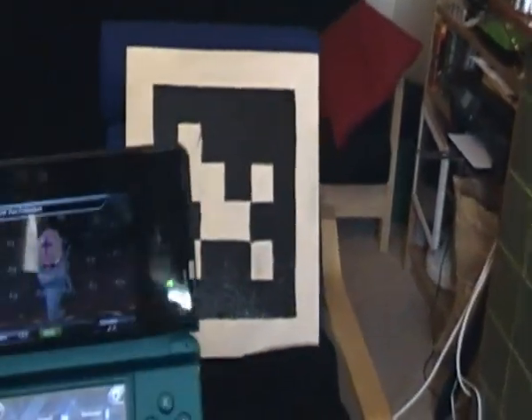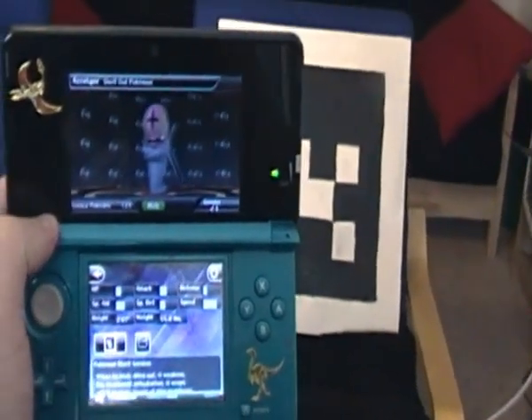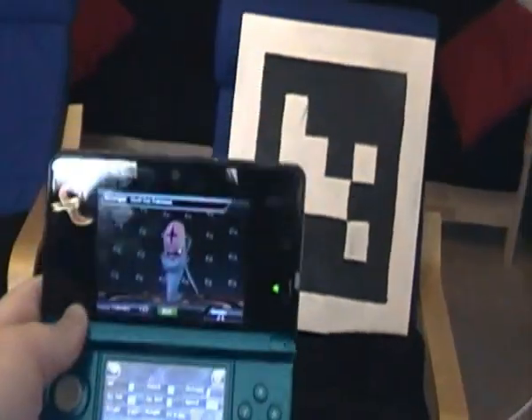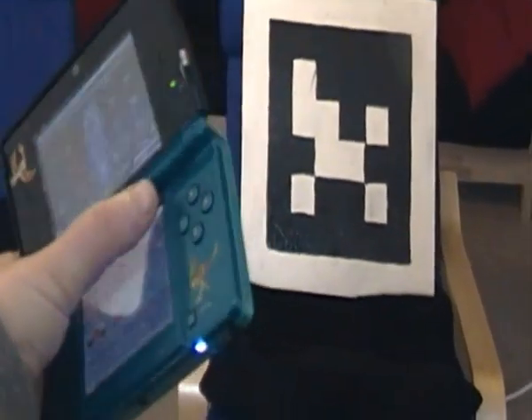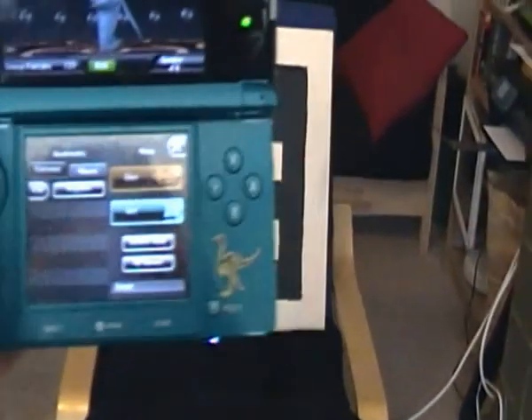What you do is load up the 3DS Pokémon application for the Pokédex and click on that cog. I'm just going to use another hand for that — there we go, and it brings up this menu.